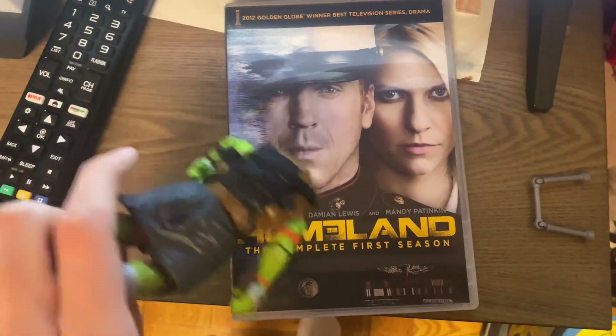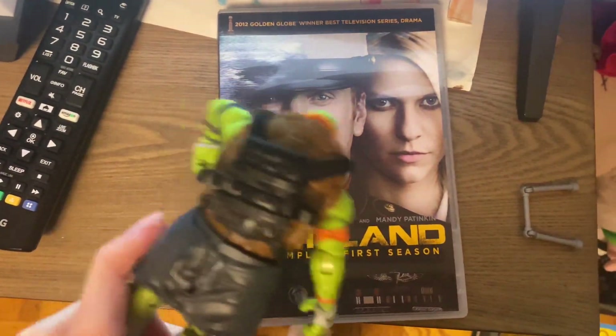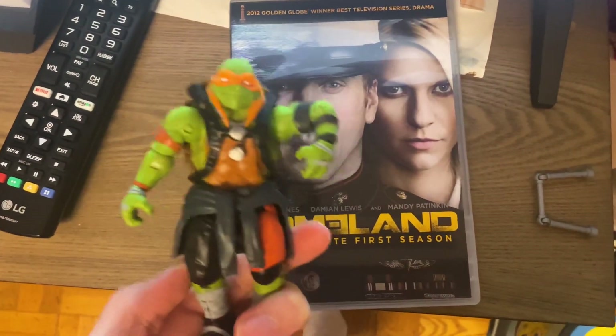Hi, what a beautiful day it is. Now that I finally got Homeland: The Complete First Season on DVD, now I can finally watch it.